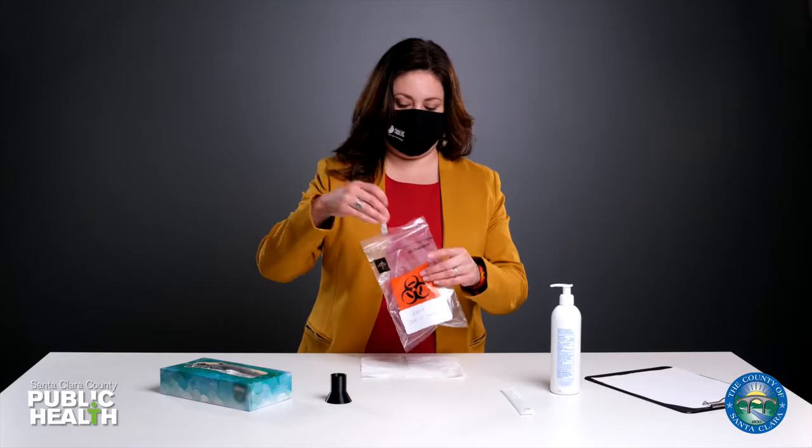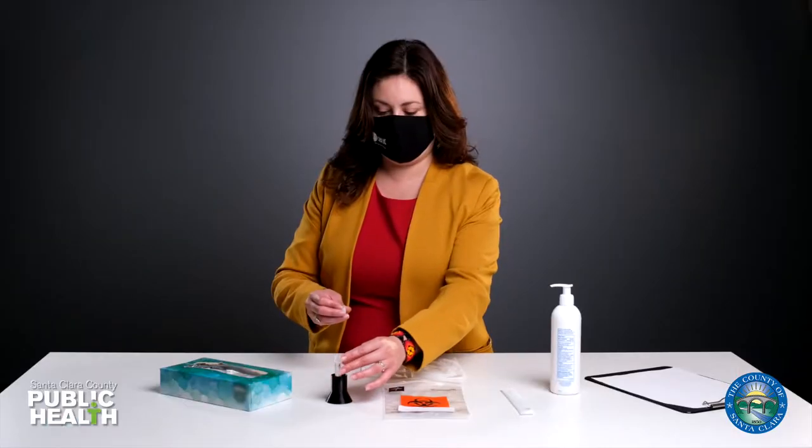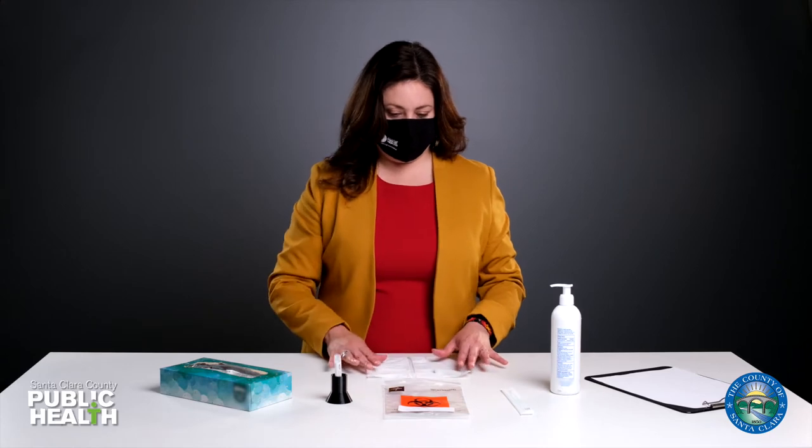Take out the test tube and unscrew the lid. Then place the tube in the holder and the tube cap on the tissue paper.